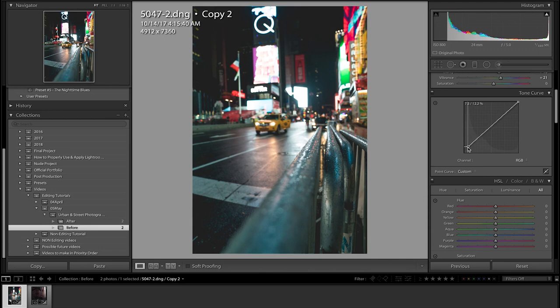Next thing is the tone curve — this is the most important part of the photo in my opinion, this is what makes or breaks it. We're going to set three points along the curve just like that — that specific tone curve alignment gets this look right here, and I think it's very, very nice.